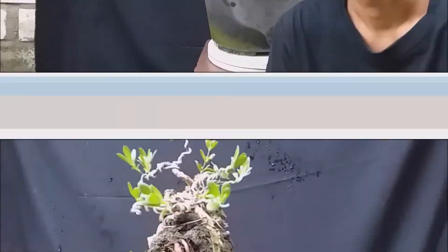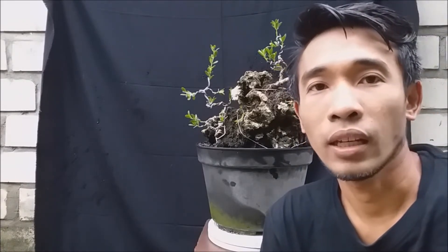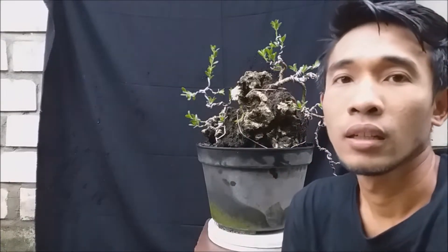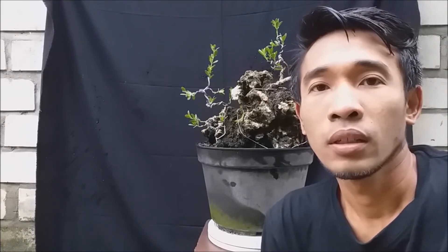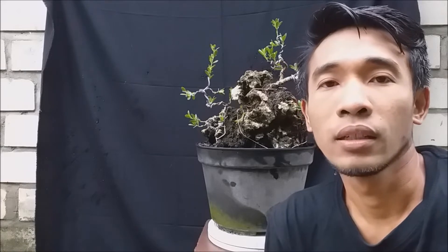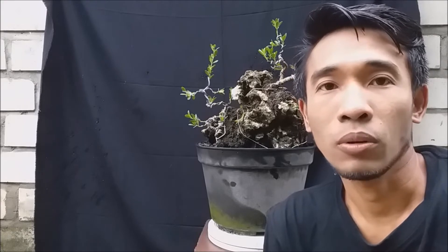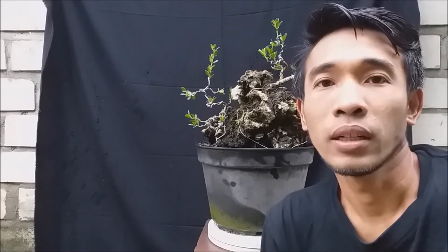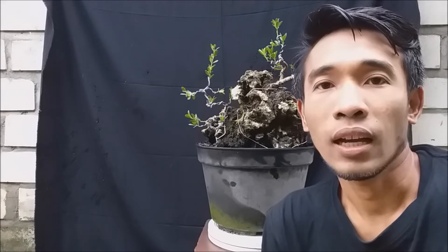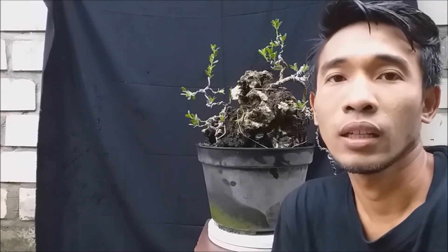Baik, cukup sekian video singkat berbagi pengalaman saya — sharing terkait rutinitas selalu kontrol ukuran batang dan cabangnya agar seimbang dan proporsional. Ukuran antara cabang, batang, dan ranting harus proporsional, untuk itu harus dilakukan pengontrolan secara rutin agar cabang tidak kalah besar dari batangnya.